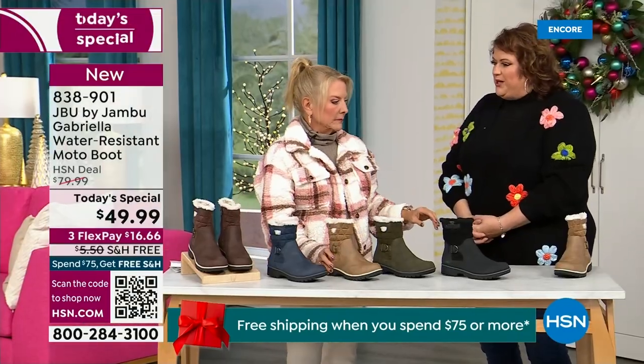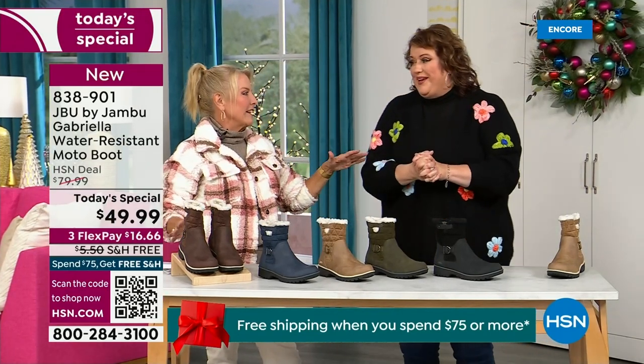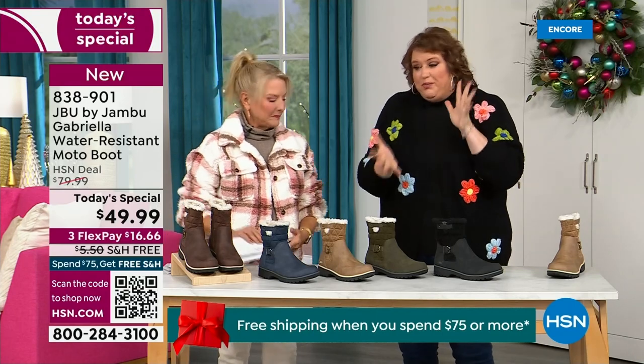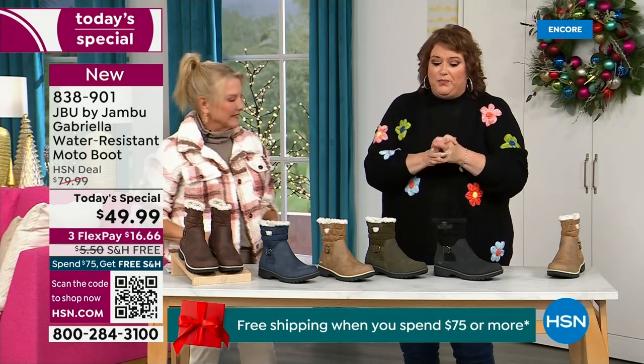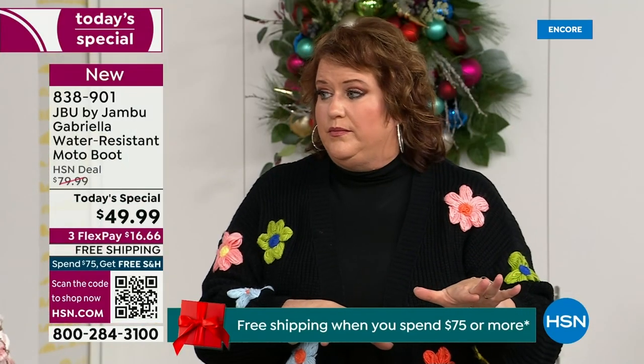So how did this value come along? You just flew down today. This boot was supposed to be $59.99 — and no free shipping. From a Jambu standpoint, this boot is very expensive to make because when you have all the bells and whistles, that drives up the cost.